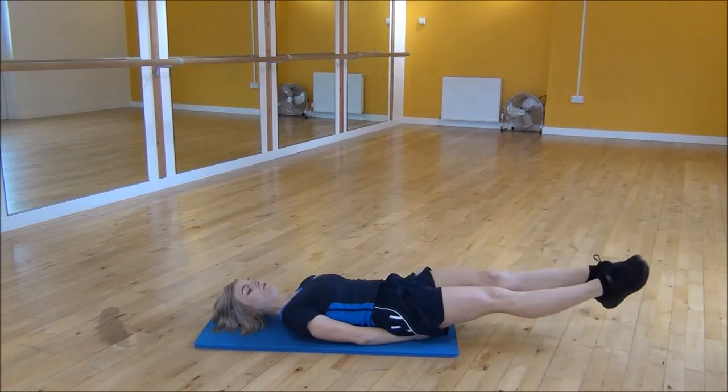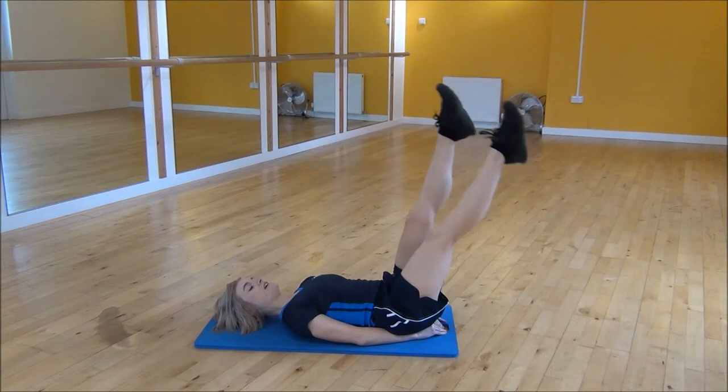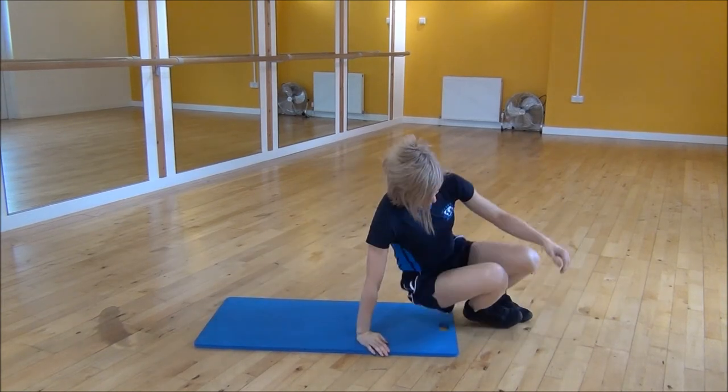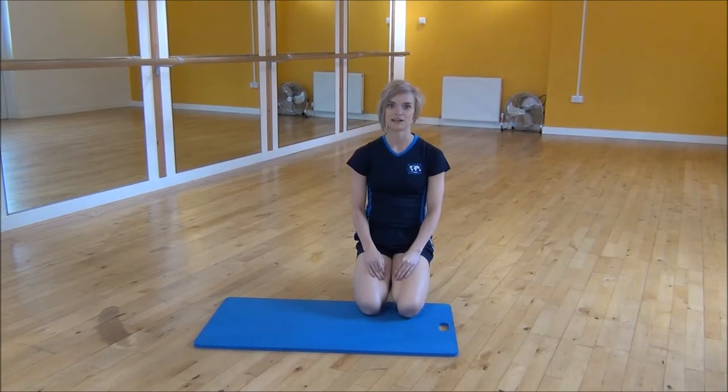If however that's a little bit hard, just raise your legs up into the air and the same again. So it's flutter kicks just with your legs raised to take the pressure off your core. And that's the lying flutter kicks.